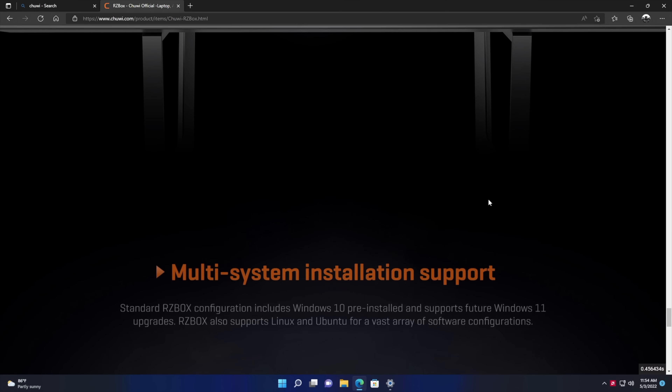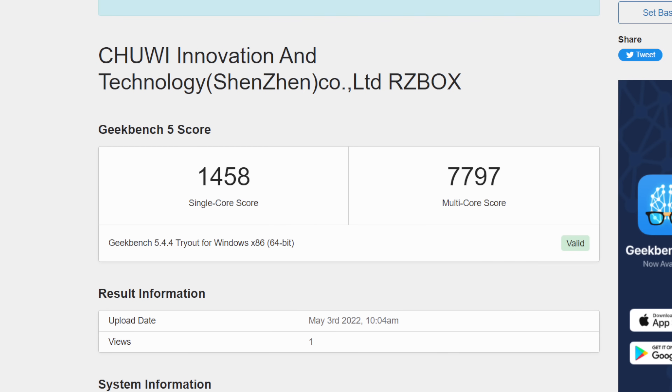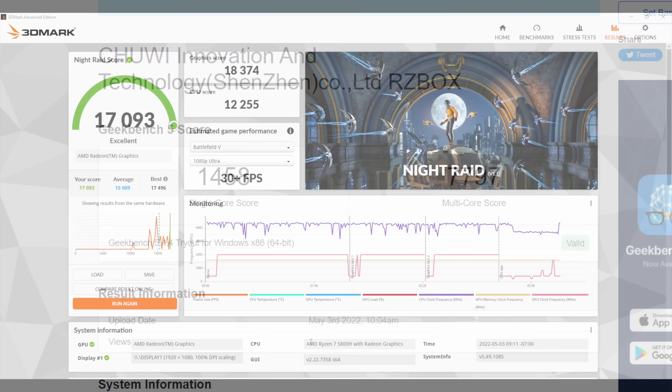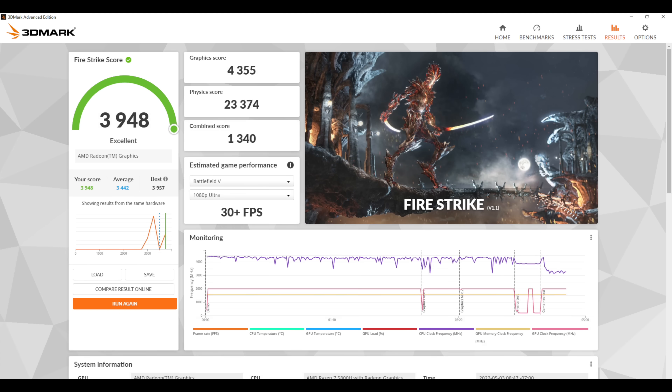The next thing I wanted to do was look at a few benchmarks. First up is PCMark — we got a 5867, which is pretty normal even for the 4000 series; running this benchmark on the 4800U and up at decent wattage it's between 5000 and 6000. Next up Geekbench 5: single core 1458, multi-core 7797 — looking really good, and those Zen 3 cores are definitely playing a role here. For GPU benchmarks, 3DMark Night Raid got a total score of 17,093, and Fire Strike came in with a 3948.